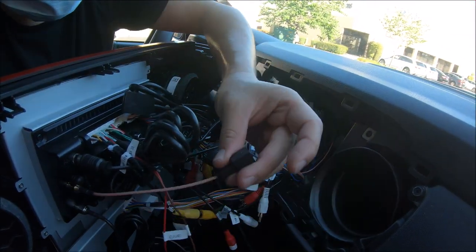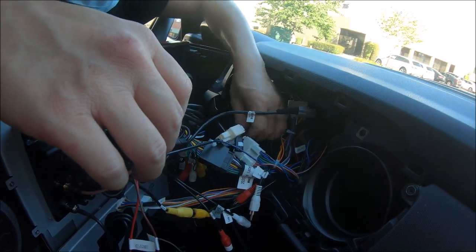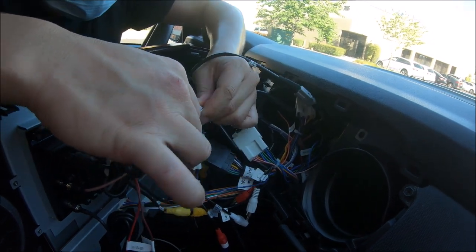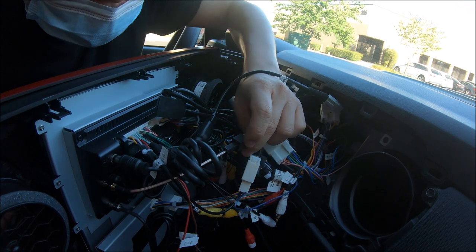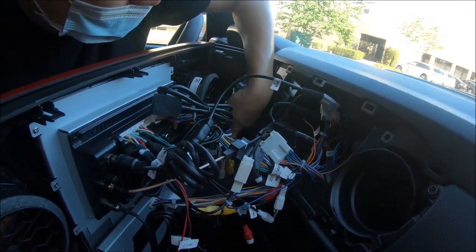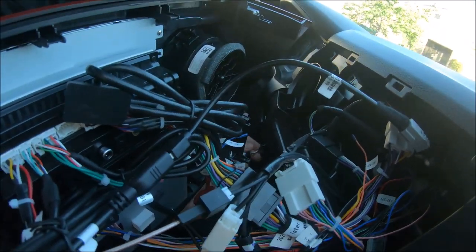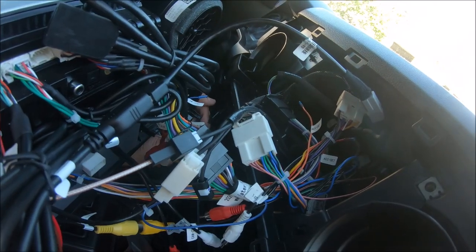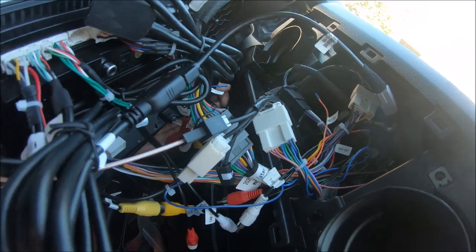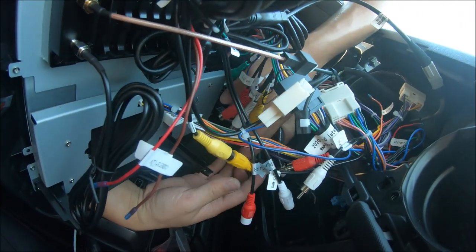With the GPS, we have the adapter to support the factory antenna. We're also going to connect the push-to-start button as well as the four-wheel drive knob. And because this is an auto AC vehicle, we have one plug for the air conditioning.